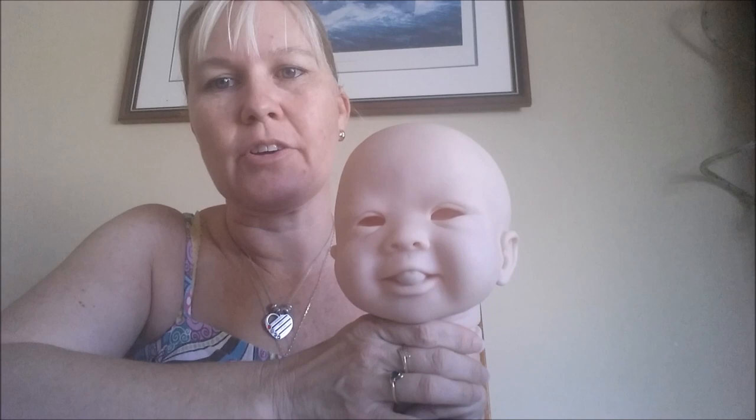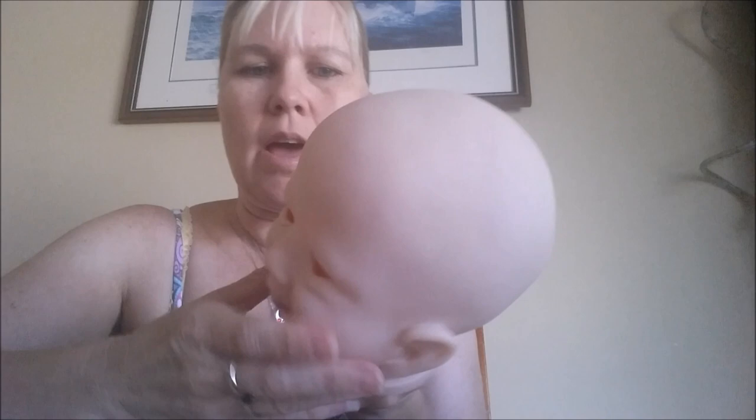Hi everyone, my name is Annette and today I'm going to show you how to do one of the mottling layers on reborn babies. I'm going to use the baby I'm making at the moment which is the Jenny kit by Alicia Toner. So far I've done some flesh tones and she's had her veins done, which you may have seen in another video. Today I'm going to do one of my first mottling tones.